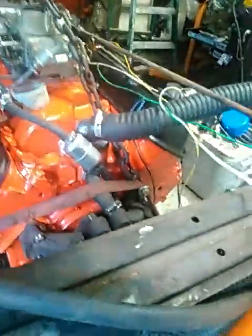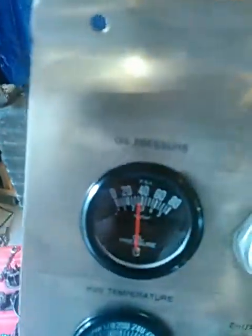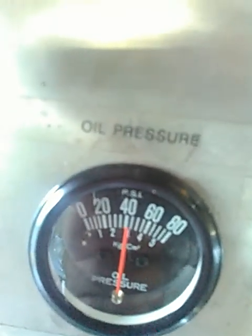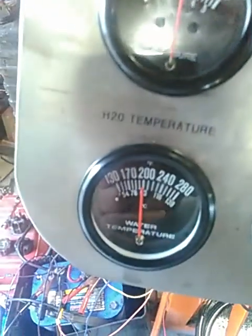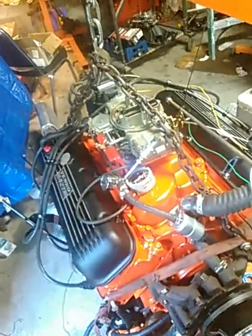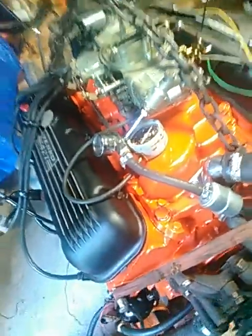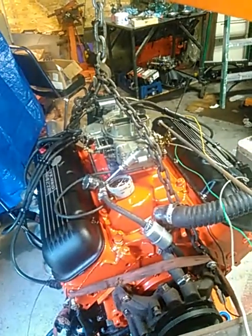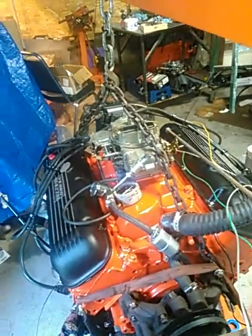Looks like I've got a little more timing in it than I want. The battery's low too. That's hot oil pressure and it's pretty much at idle — looking real good. Temps looking great, about 195. Thermostat's open. Sounds good.